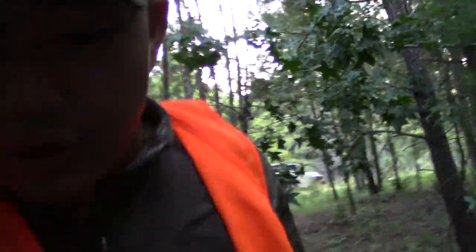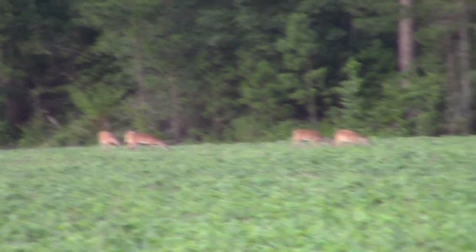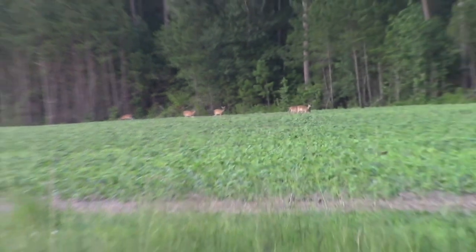I came up here to this new field I just found, just to check it out. There's a whole bunch of deer up in here, so hopefully some pigs will start coming out soon. We just got done checking out a field that is freshly planted and we counted six deer in there.